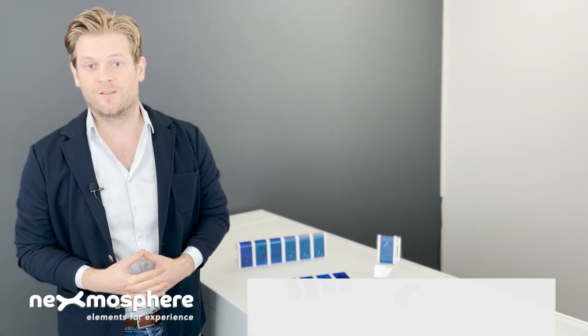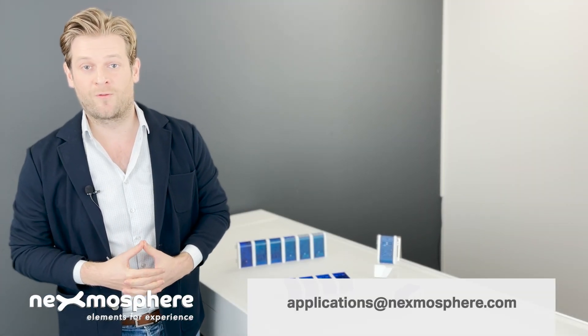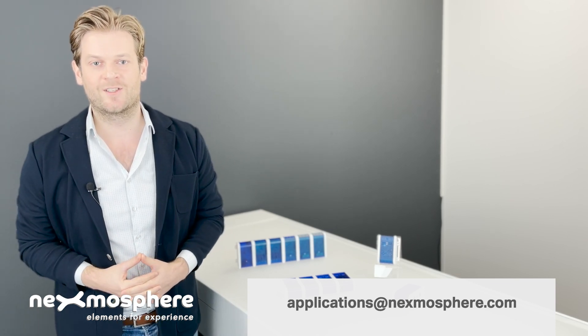If you would like to have more information or need advice on which controller fits best for your project, please contact us at applications at nexmosphere.com. Thanks.